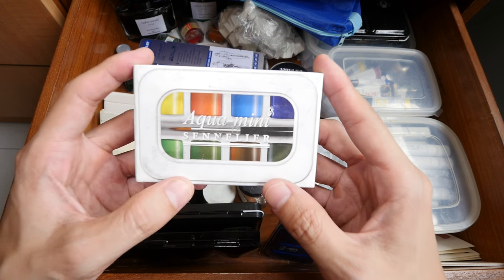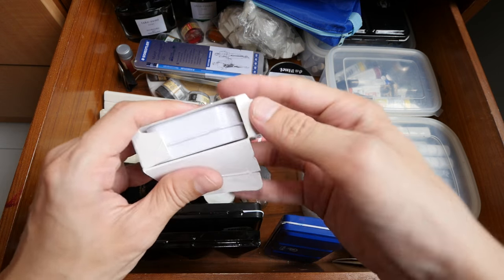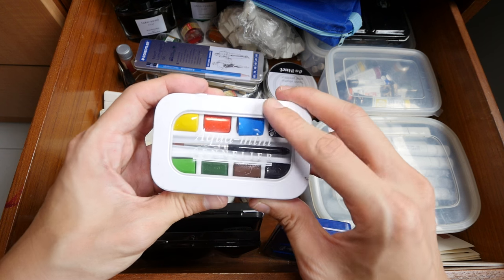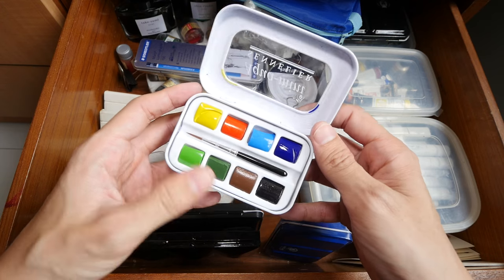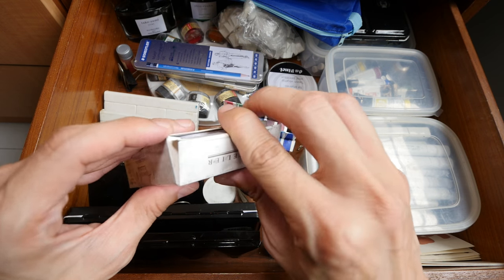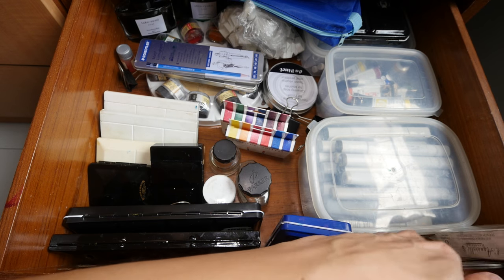This is the Sennelier watercolor set — a rather cute set called Aqua Mini. I think this company is from France. I bought this set because a viewer wanted me to review it. I have the text review on my website already, but I haven't created a video review yet — I'll probably review this in the future, but not anytime soon. As you can see, I have a lot of things to review, and most of these were bought many years ago.